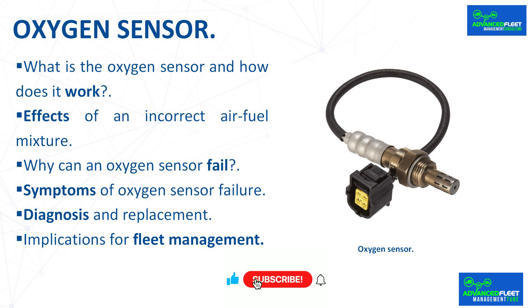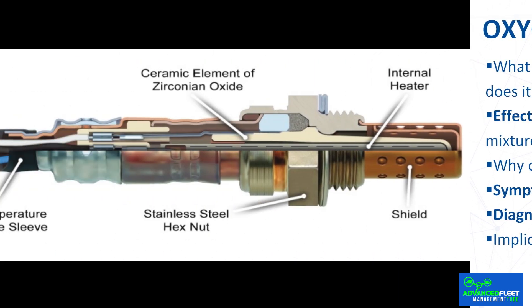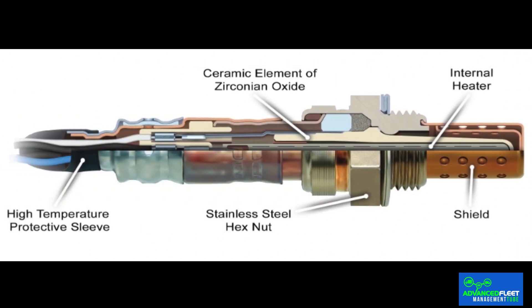The internal parts of modern vehicles are designed to be more efficient and pollute less. Among these components, the oxygen sensor stands out as it regulates emissions and optimizes fuel consumption. This small, discrete device is vital to the operation of the engine. It measures the amount of oxygen present in the exhaust gases during combustion and, based on that reading, adjusts the air-fuel ratio to improve efficiency. Understanding how it works and the signals it emits when it starts to malfunction can help you avoid many breakdowns.